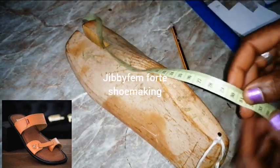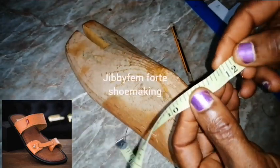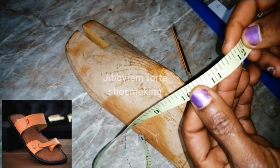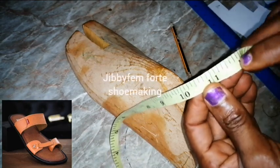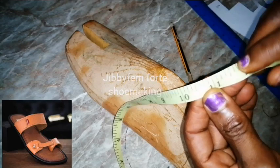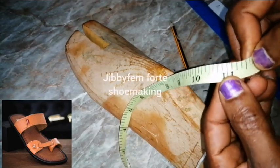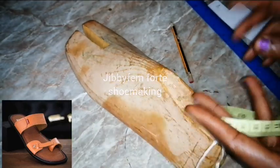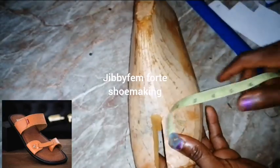If you prefer to work in inches, go ahead and fold this way — you have about 11.75 inches, that's 11 and three-quarters. So 11.75 inches is what it would be in inches. Now let's come to this side.